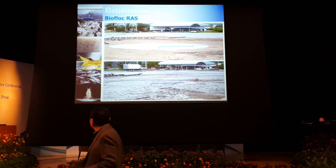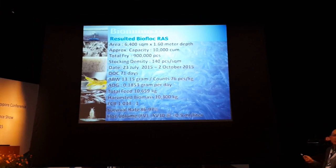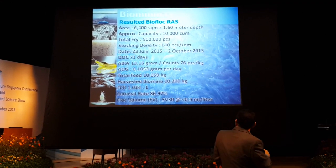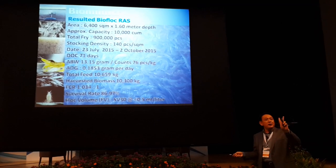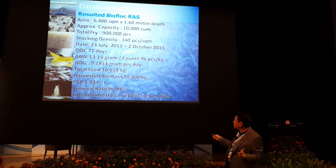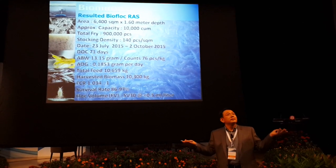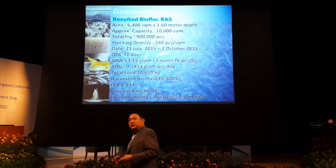6,400 square meters, 10,000 cubic meters. We stocked 900,000 — learning process. 6,400 to 7,400 square meters. 140 pieces. Just harvested before I arrived: 71 days of closure — very short, 2 months and 10–11 days. But we get 13 grams, 76% survival, ADG 1.8. Total feed 10,659. Biomass 10 times in 71 days. We can earn money now with this process. FCR 1.034.